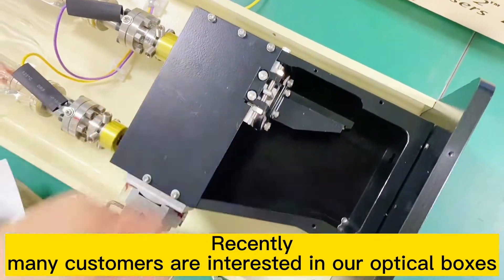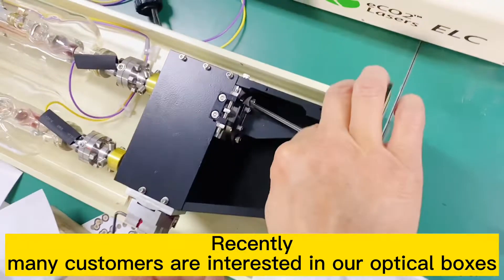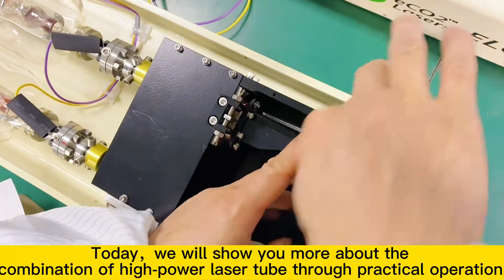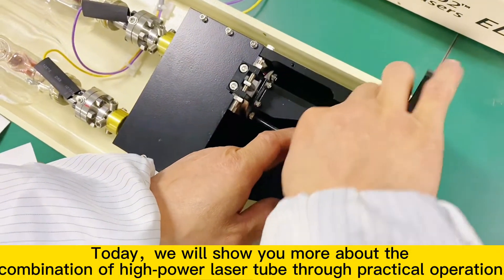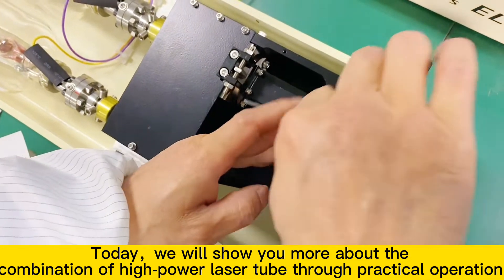Recently, many customers are interested in our optical boxes. Today, we will show you more about the combination of high-power laser tube through practical operation.